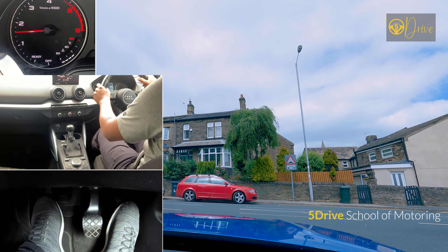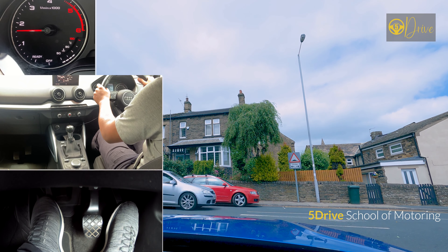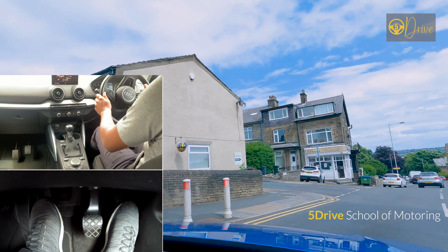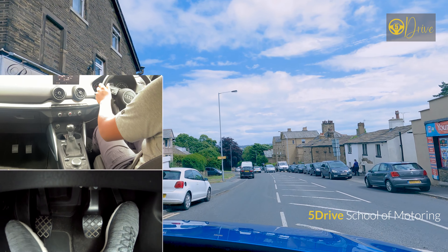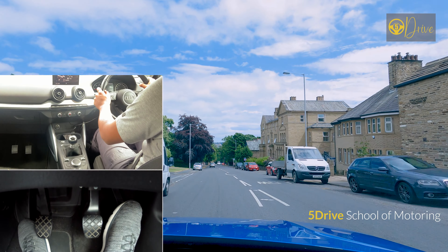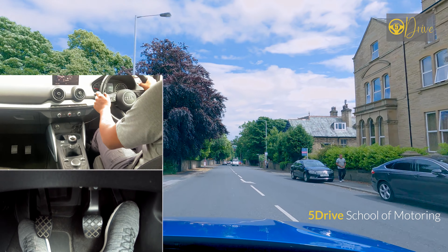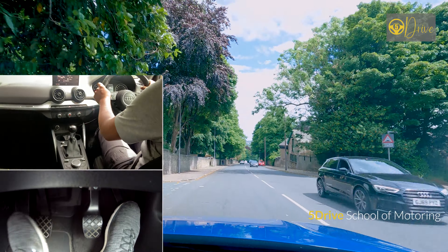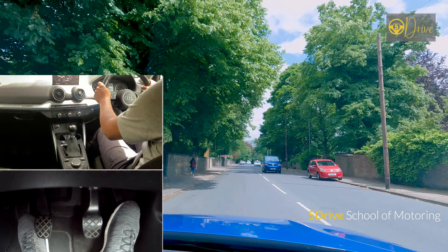We are on Heaton Road now. At the top of this road there's a steep uphill and there's a T-junction which is on a hill. This is part of the Heaton Test Route and I've been requested to make this video. When coming up on this hill you've got to maintain your speed. If you are approaching the hill too slowly then you would have to drop into a lower gear. Also be careful with these parked cars because oncoming traffic can be slightly in your lane.